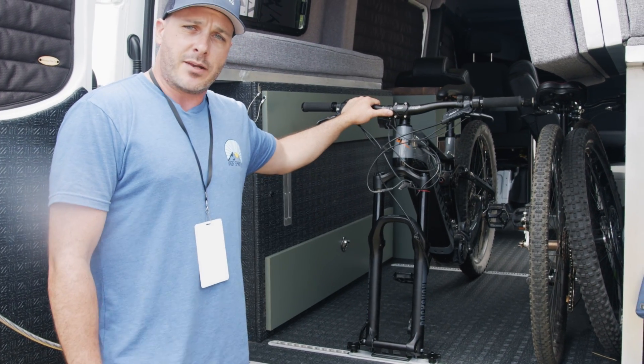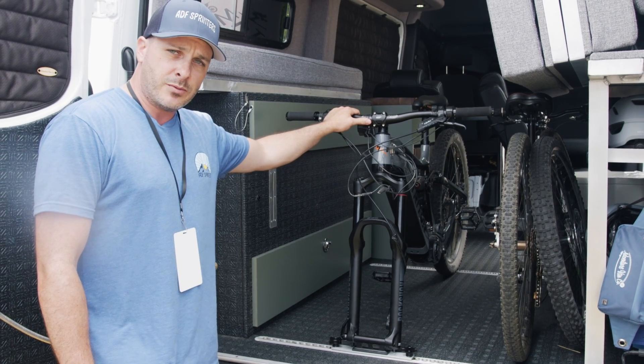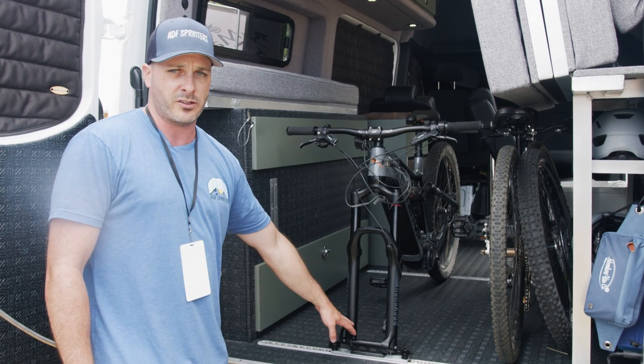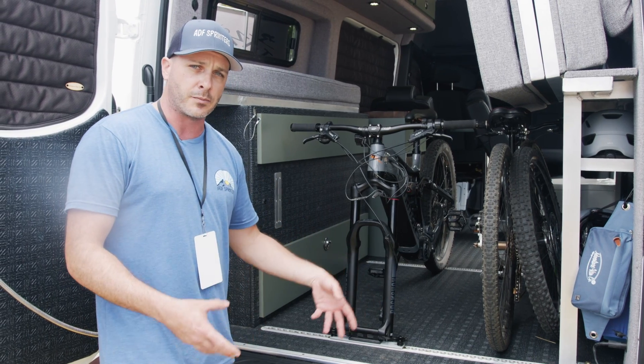Right here we have our 110 millimeter through axle. On our website, we offer a couple different variants — we go down to 100 millimeters by 15 millimeters. This is the 110 by 15 millimeter. We also offer a spacer kit which can go down to 12 millimeter through axles and can also space all the way out to 135, which are typically for e-bikes and those extra beefy mountain bikes.